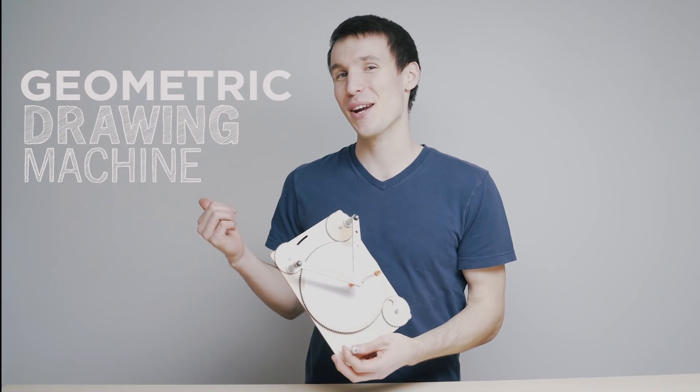Hey guys, Andy from Tinkercrate. Today we have a really cool project that fuses engineering and art. It's a geometric drawing machine. Let's check out how to build it.